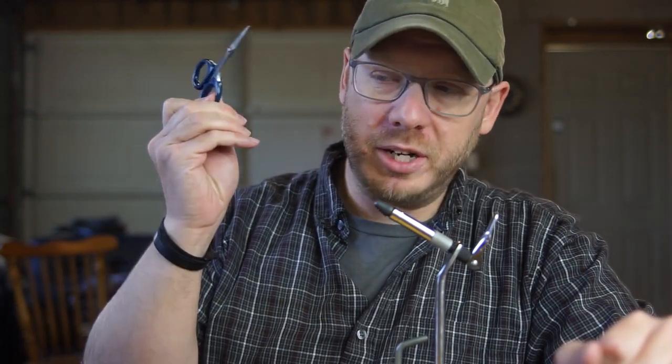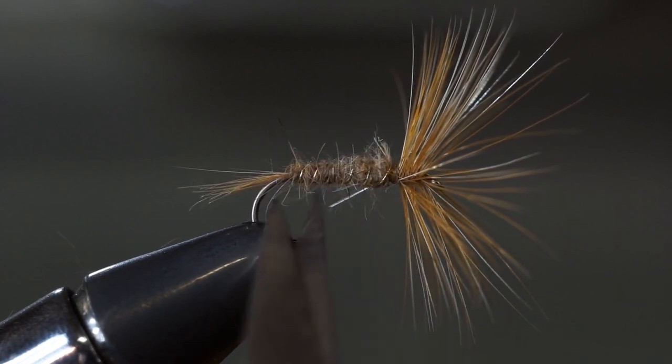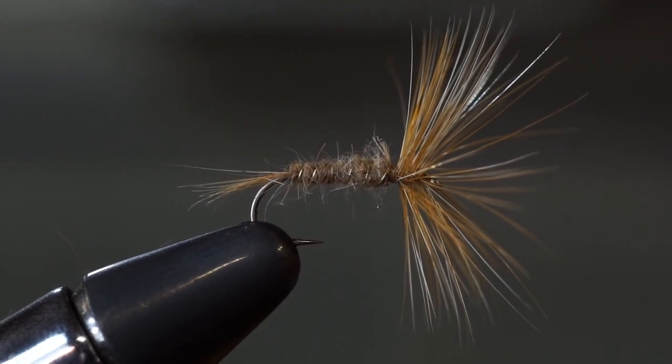Next up, you're going to need some good scissors. Don't scrimp on the scissors. I budgeted $20 for scissors — that's 20% of the entire cost, that's how important scissors are. These are TMCOs. I've had them three years now, they're still super sharp, they always cut what I want them to cut. I paid $20 for them.